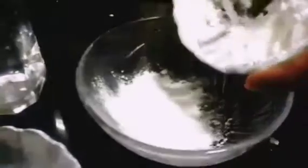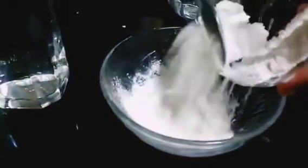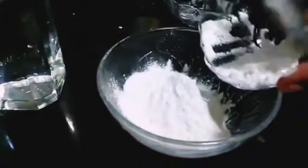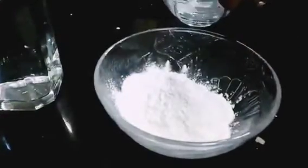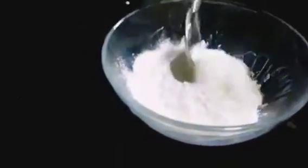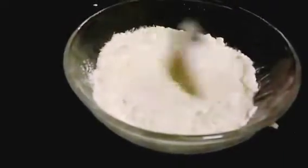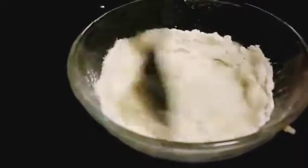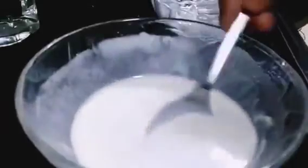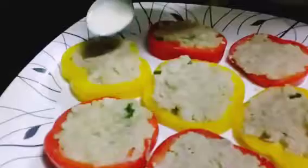Okay so now we will start making a paste. For that we are taking all-purpose flour and corn flour. Add water and mix. The paste is ready — this is the consistency you'll be needing: not too thin and not too thick.